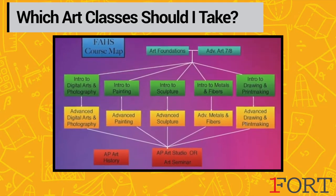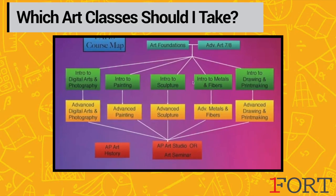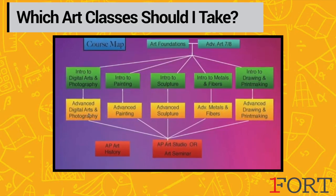Your sophomore year take one or two advanced classes, and then your junior year take as many advanced courses as you can fit in.